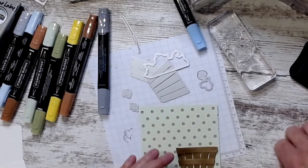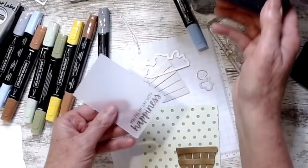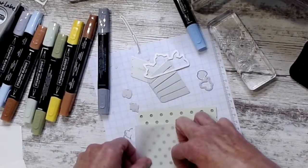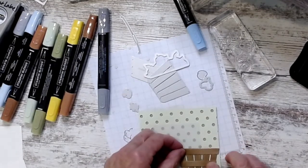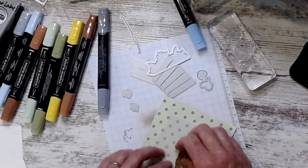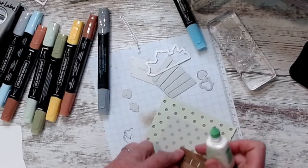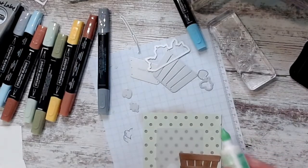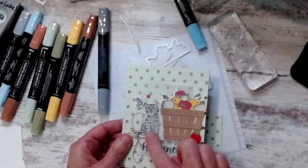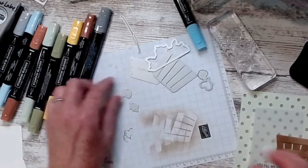I took a piece of vellum, stamped the words across the bottom with Tuxedo Memento ink, embossed it in Crystal Clear, and it goes under the basket. I'll put a little glue behind it to hold it in place since I know the kitty cat is going right there. I did another kitty, this one in gray.